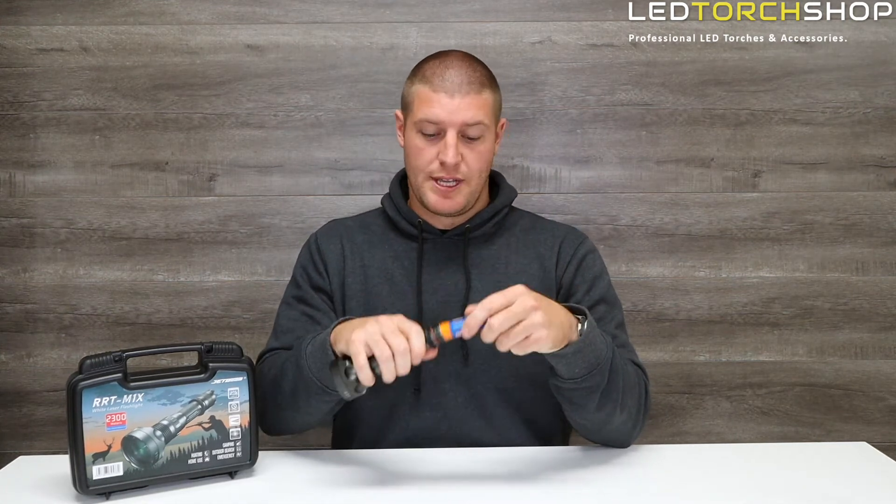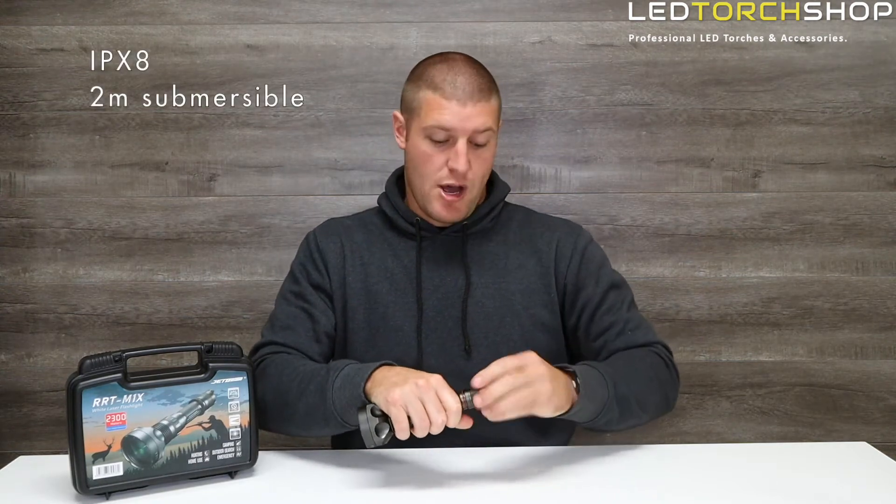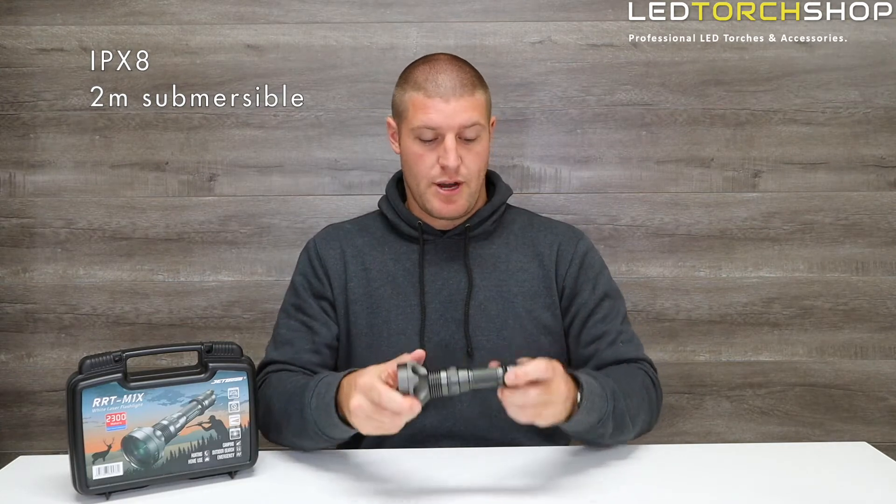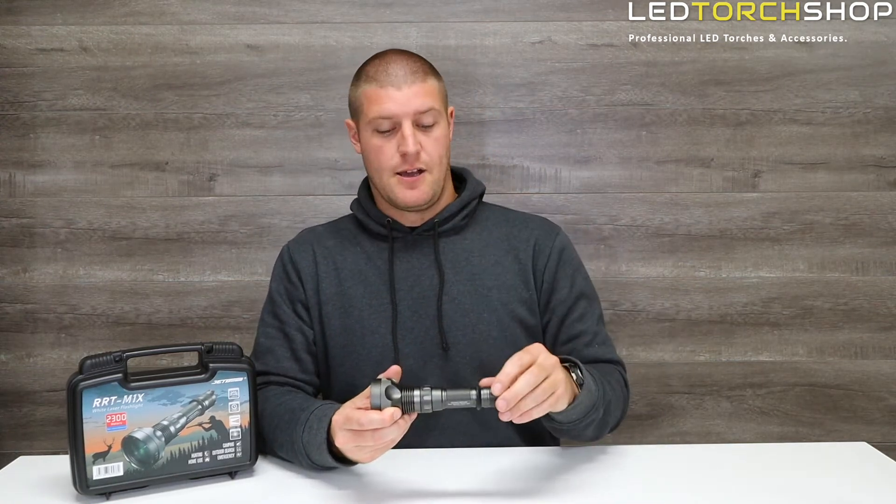There's no charging port on here, which helps them keep their waterproof rating up. That is IPX8 rated — pretty standard for flashlight ranges at the moment — so 2 meters submersible for about 30 minutes.